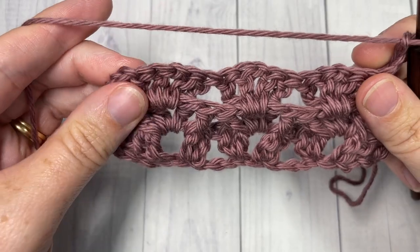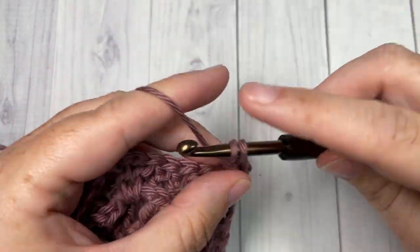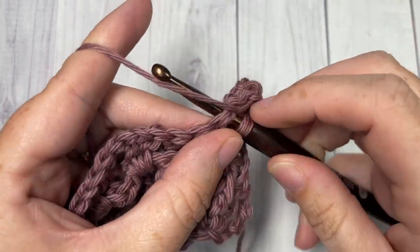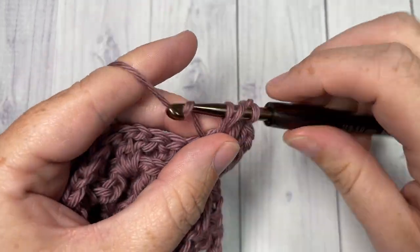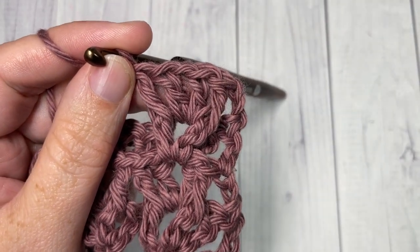That's all there is for the repeat of this pattern — simply repeat row two for as long as you would like, then fasten off, weave in your ends, and that is how you work the waffle V stitch. Thank you so much for joining me. I invite you to subscribe, and I look forward to seeing you again next week for another great stitch tutorial. Until then, happy crocheting — bye!